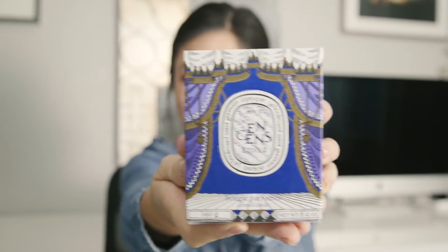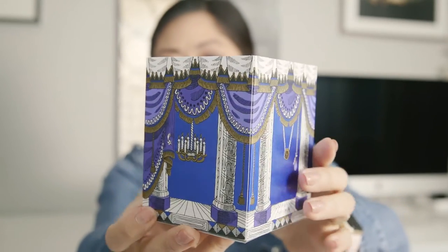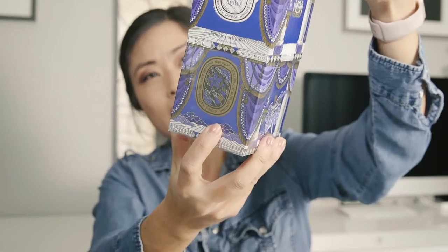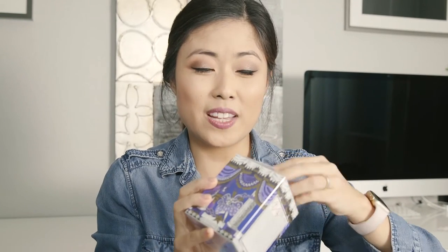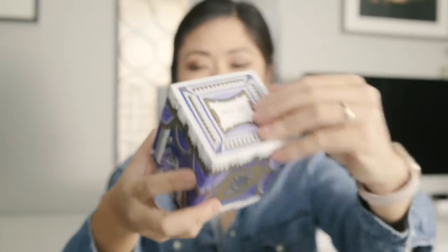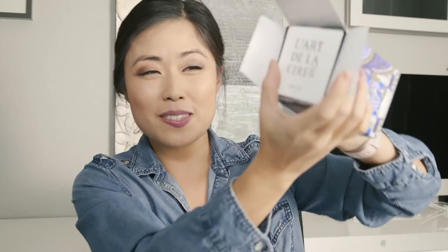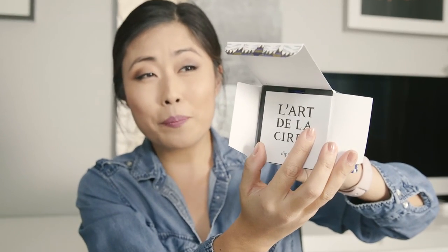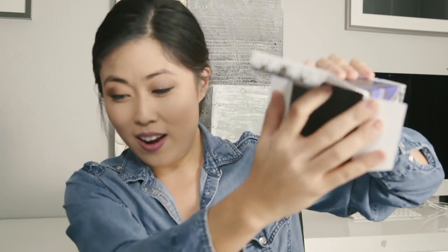This is what it looks like — it has that same foiling, the blue foiling on all of their holiday 2016 candles. And this is the incense one — it's a little bit warmer as well. Oh, I love it! It's such a beautiful smell. Again, this is the scent that I would probably burn all year round. I don't think it's specific to Christmas or anything like that, but of course it depends on your own preference.